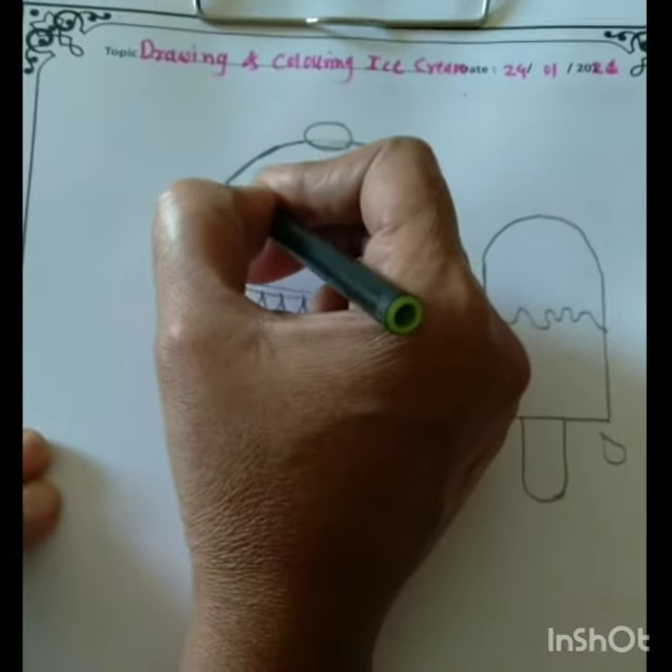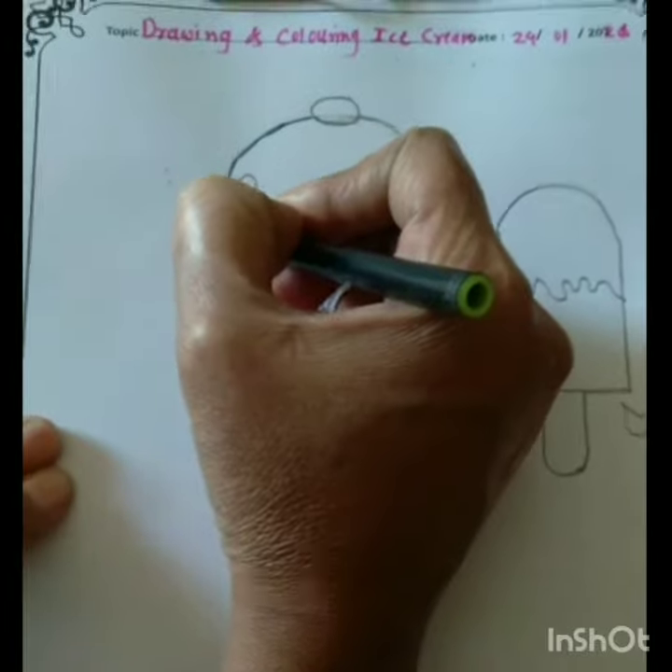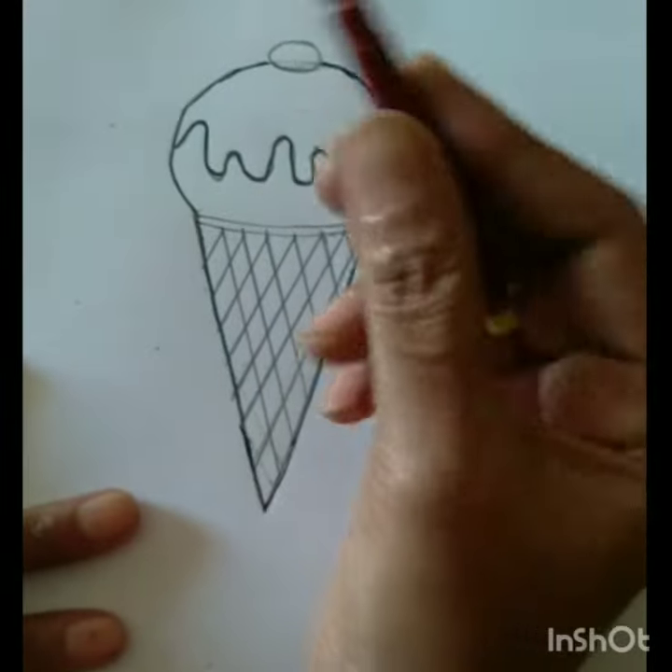Children, first make a thicker border to the picture so that our color will not go out.